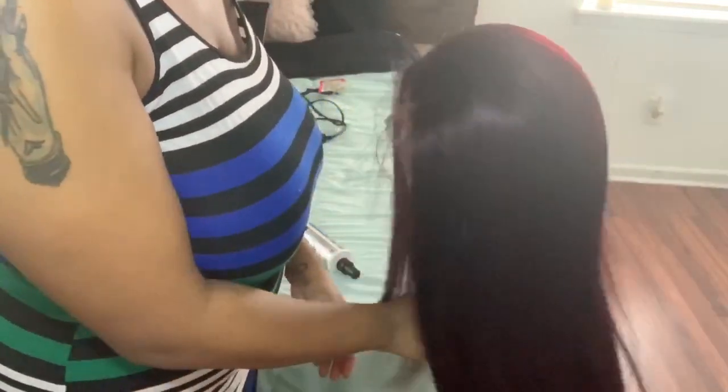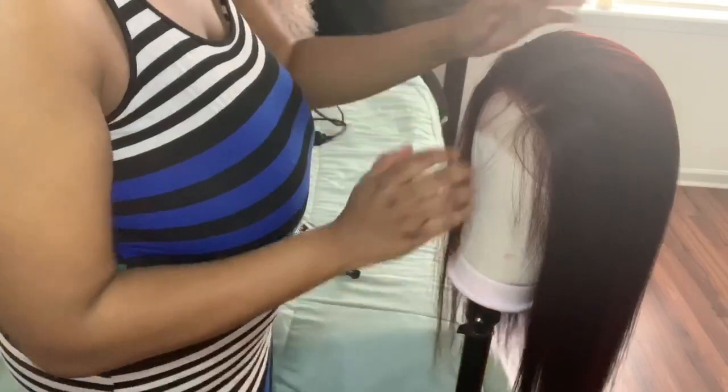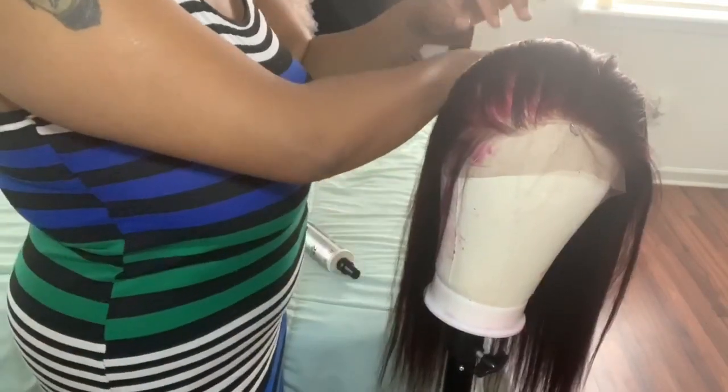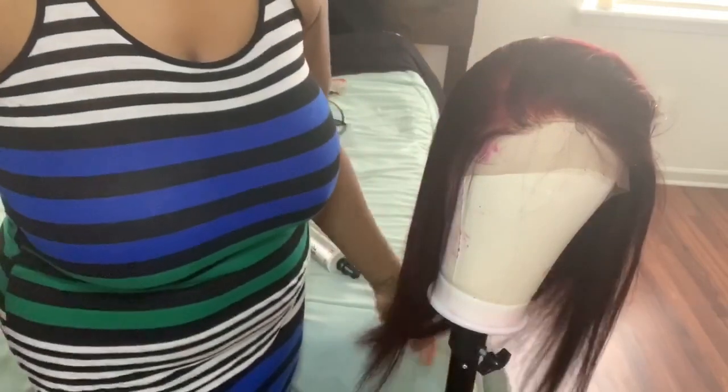I'm officially done flat ironing the hair. Look how soft, bouncy, and fluid it is — look at that flow! This pretty much comes to the end of the video. Look at that scalp and hairline — it looks so freaking natural. If you think I did an awesome job, thumbs up and comment below. Subscribe to the channel and stay tuned to see how I install and apply my wig. Peace, love, and chicken grease — bye!